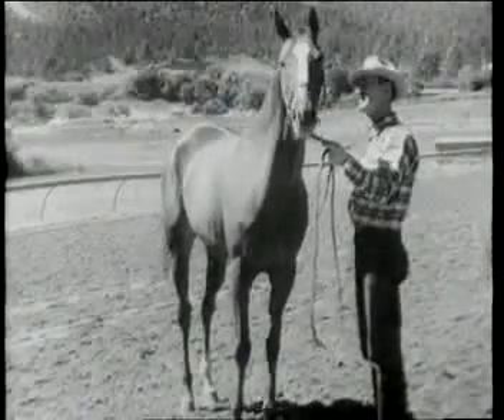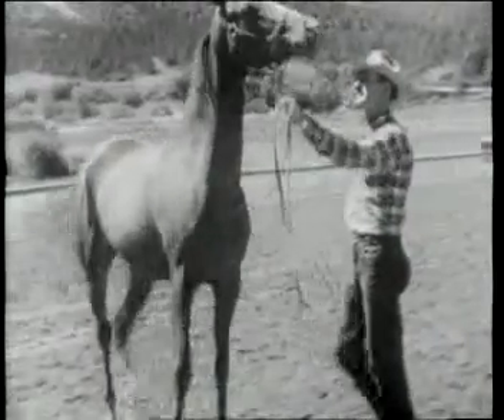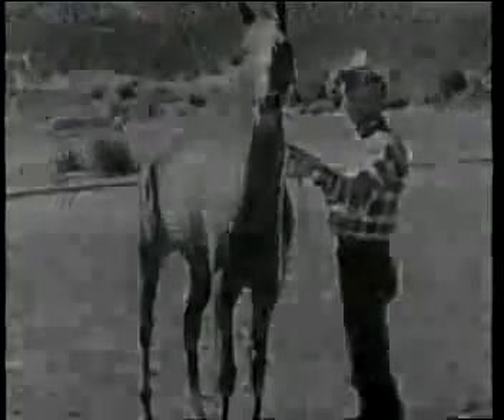In other words, the thoroughbred has more endurance. They have to run a mile and further, and they need a little bit lighter muscling and a little bit lighter bone so they can go this full distance.